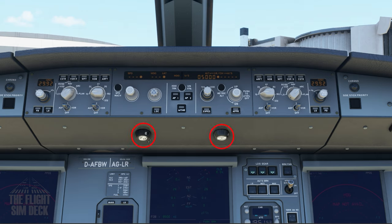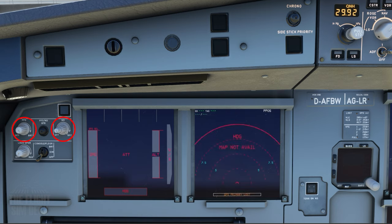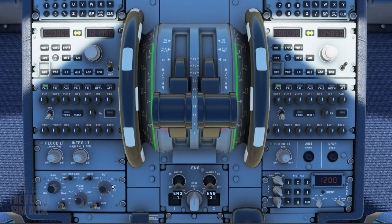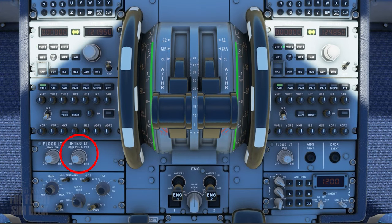The flight control unit FCU lights are located here. The primary flight display and navigation display brightness are here — same for the first officer side, it's just mirrored. The MCDU brightness is controlled here. Electronic centralized aircraft monitor brightness is here along with the lower display. And lastly, the main panel floodlight — I normally just like one click for it. The main panel and pedestal integrity light is here along with the pedestal floodlight.